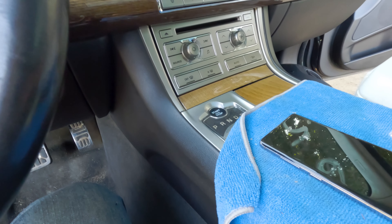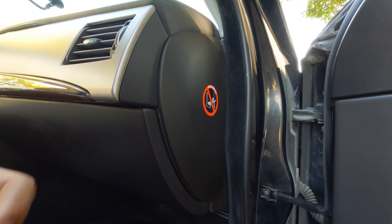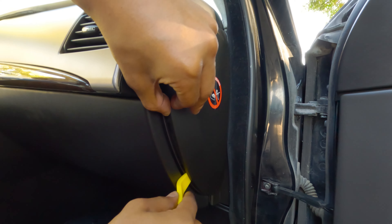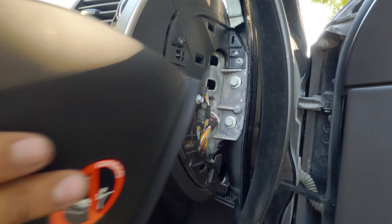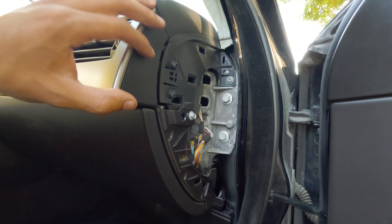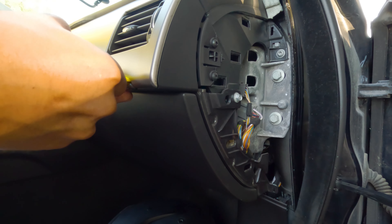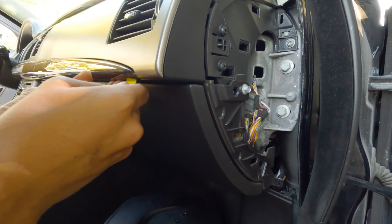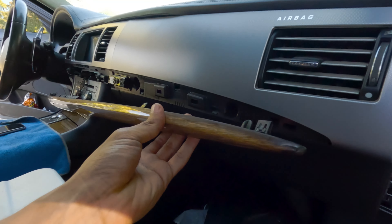Alright, first step is to remove this plastic here. You need a pry tool — it's really easy, comes right off. Set it somewhere safe. This one I think has to come out too. Hopefully it comes out easy. There it is — came out fairly quick. You've got to pull on this corner right here.